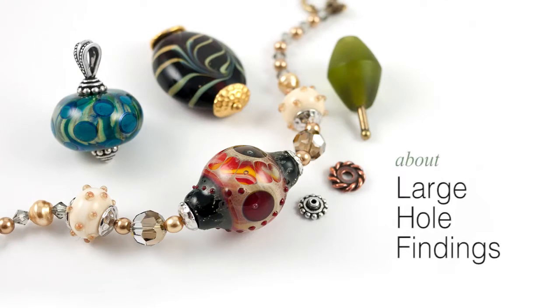Hello, this is Tracy at TierraCast. In this video we'd like to tell you about our line of large hole findings. This line was developed for use with lampwork glass and other large hole beads. It offers a variety of innovative parts designed to help jewelry makers overcome challenges using large hole components.